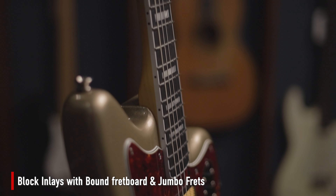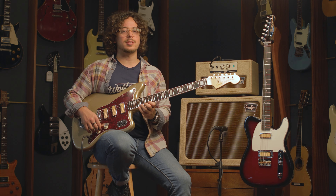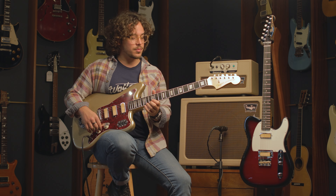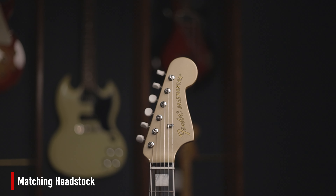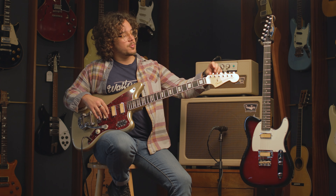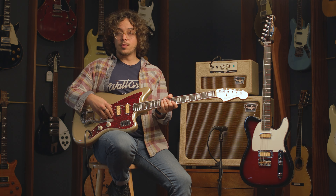You have a bound fretboard, jumbo frets, and block inlays. The jumbo frets make this thing feel like butter — very comfortable to play. The matching headstock is in shoreline gold. Vintage style tuners with wide buttons, and you have a Bigsby as well.